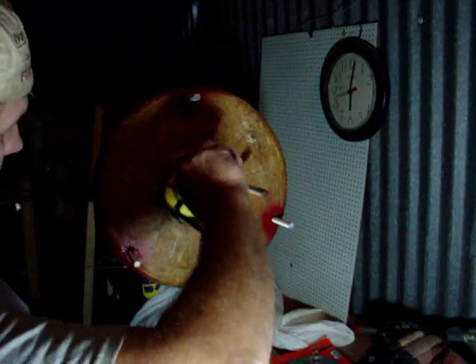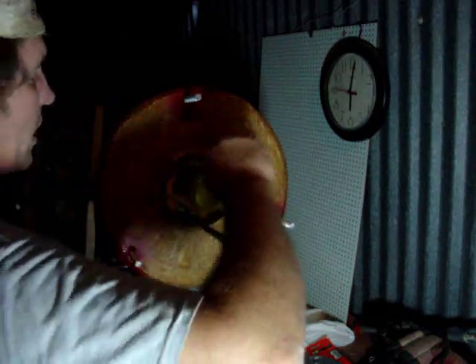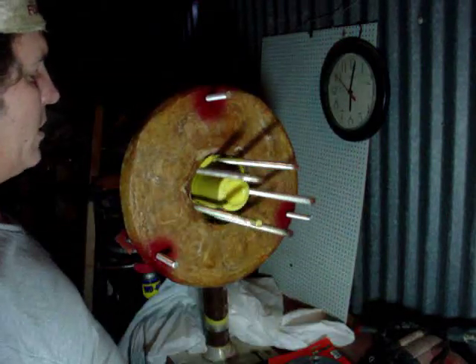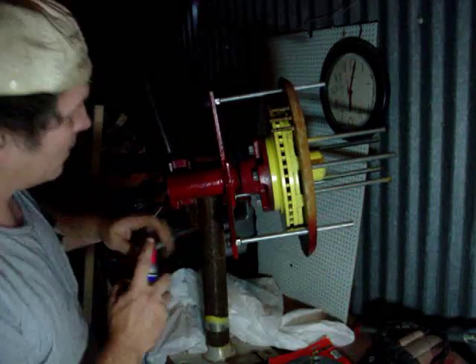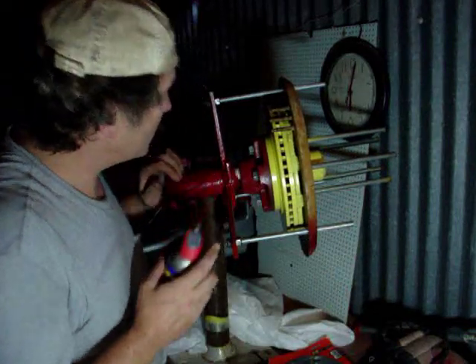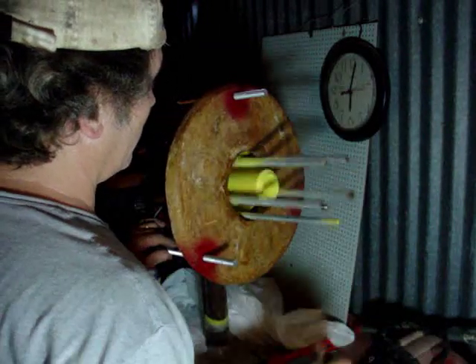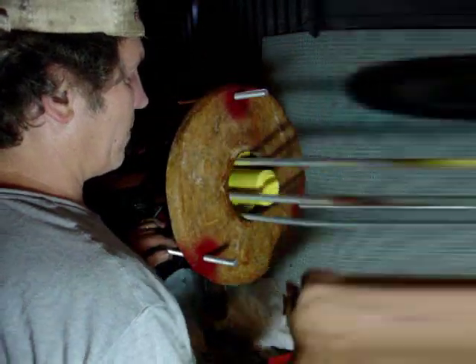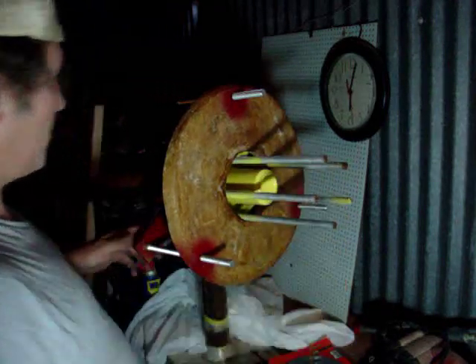Those are tight. Give it another test. Spins good. The only drag on this bearing is that new seal — that'll wear down a little bit. I could put a shot of WD-40 on it. That's pretty much the only friction. I got some right here. Let's see how good she spins now. Get that to soak in. That's starting to spin a little better. Looking good. Better stop before I break a couple fingers or something.